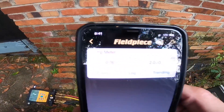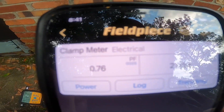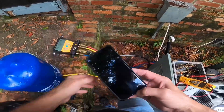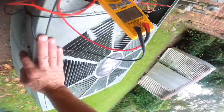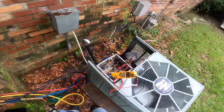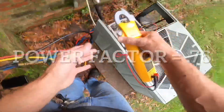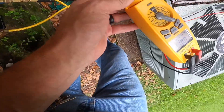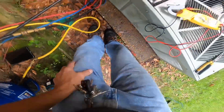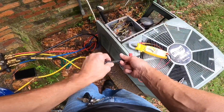I wanted to show y'all — I don't know if you can see that, but that's a really low power factor. See it right there. So I'm going to try to disconnect from there. I had a really low power factor.